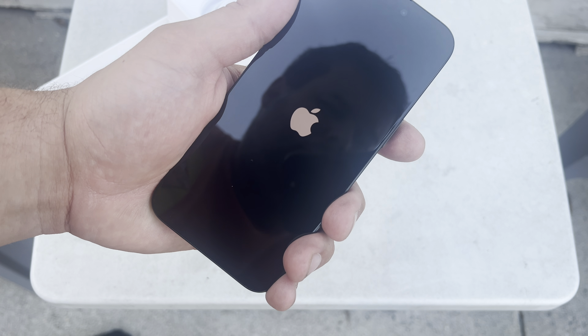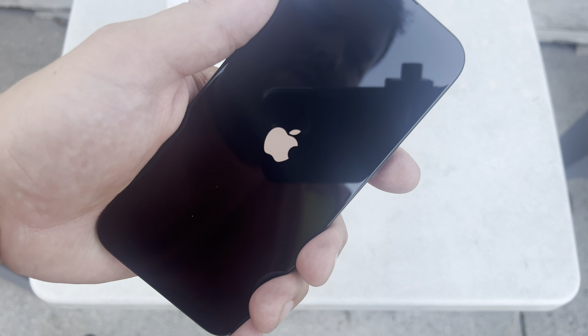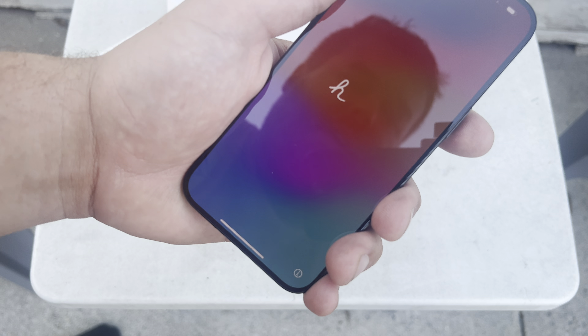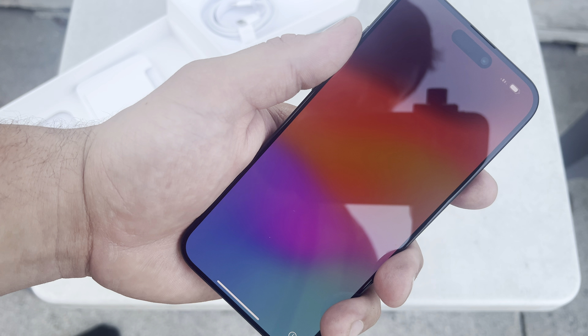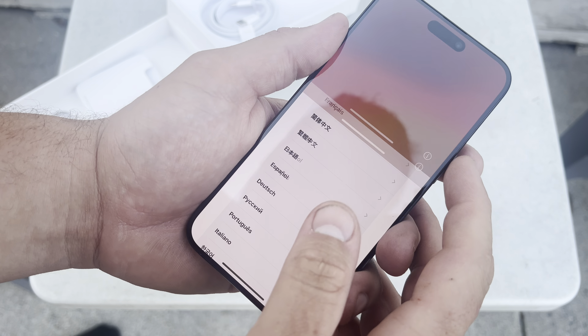What's up YouTube, how's it going? I'm back again for another random video. Here's the unboxing of my iPhone 15 Pro Max — just got this in from UPS, waited about two weeks, super excited. Gotta get my iPhone 13 Pro Max back to the company.